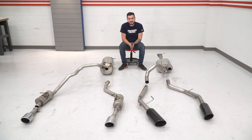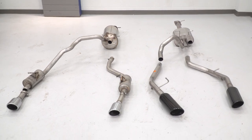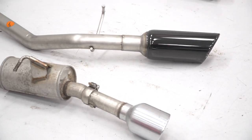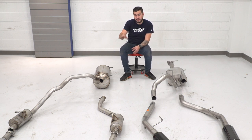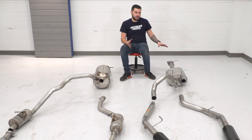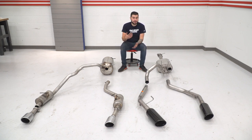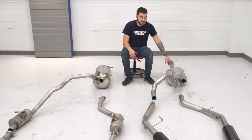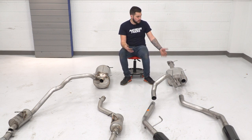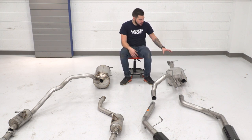We've got our factory exhaust off the 2019 Ram on the ground next to our Borla Stinger S-Type. Starting up front, there are three-inch inlets on both systems. The new system is 304 stainless steel, while the factory system is more prone to rust and corrosion — our vehicle only has 800 miles and already shows significant surface rust. The factory muffler is much larger, rounder, and more restrictive. The Stinger S-Type muffler is Borla's Sport offering, giving you the deep rumble heard in our sound clip while allowing more aggressive tones at wide open throttle.